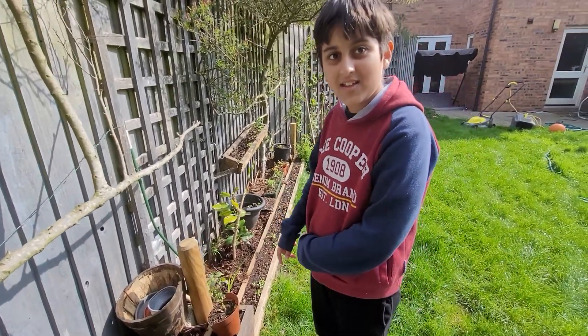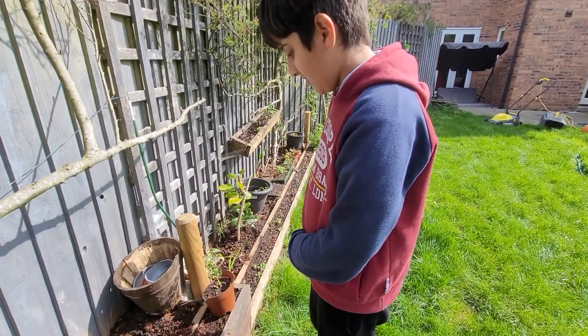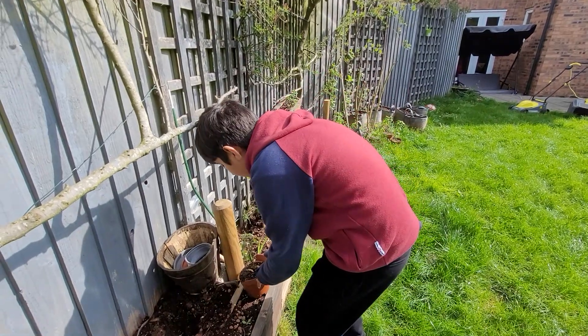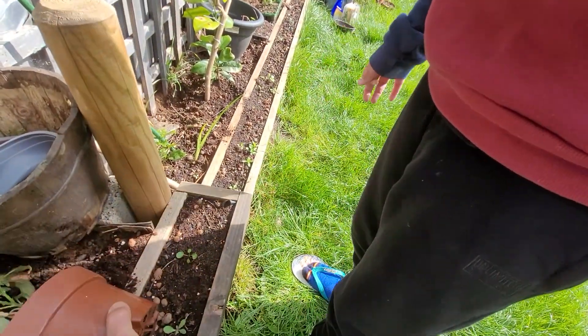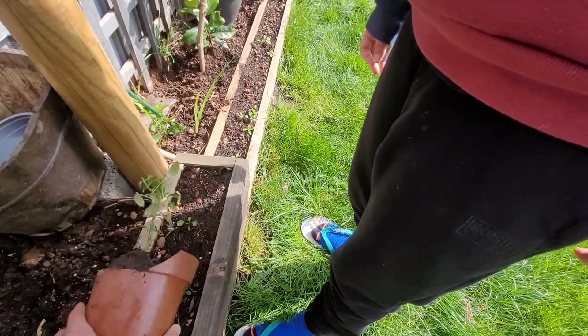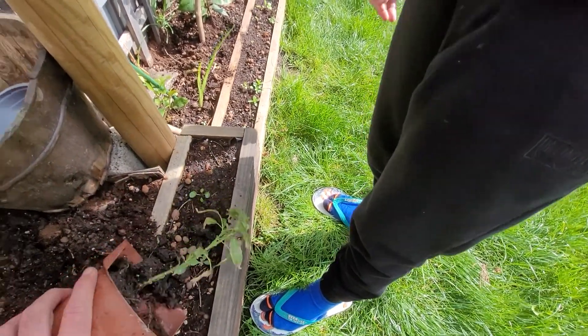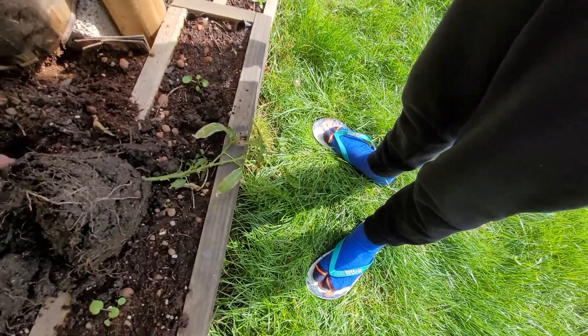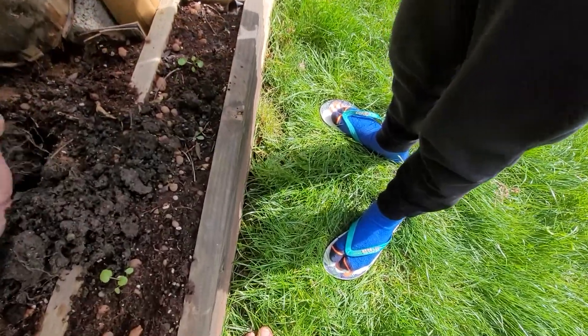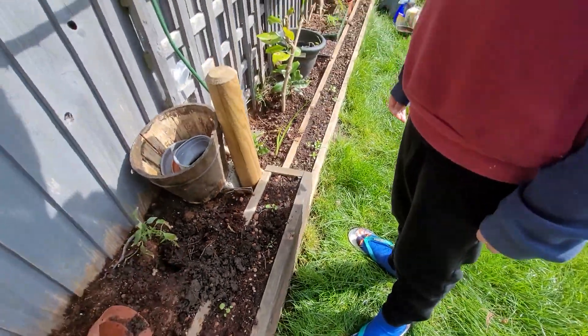Is it chili? Chili plant, yeah. So what we're gonna do — we try to move to the side and take it out. We need to put that in there, hold it like this and put it in there.